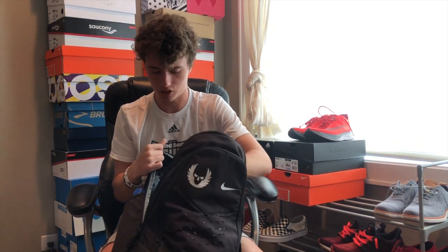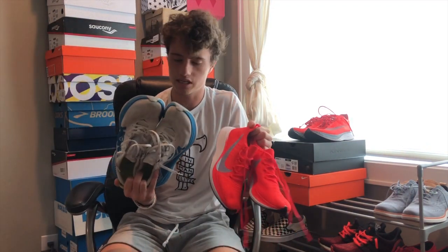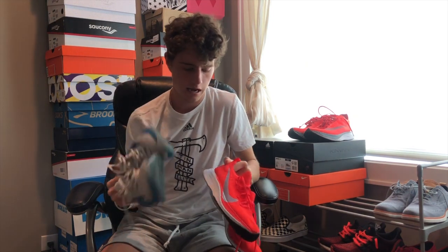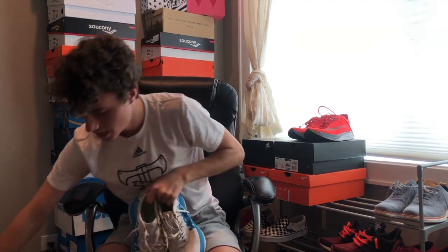I have my trainers in here as well, and I also have two other shoes to the side: the Carbon X's and the Four Percent. You could also throw in track spikes and cross-country spikes. The Carbon X's I use for workouts and longer runs, the Four Percent for road races — 5Ks, 10Ks, half marathons. I'd also bring cross-country spikes for cross-country races and track spikes for track races.